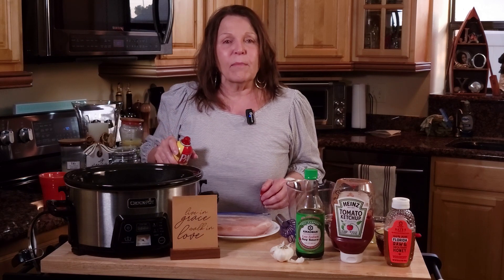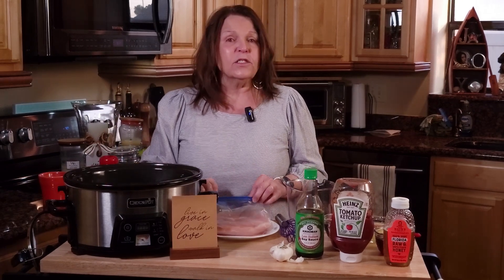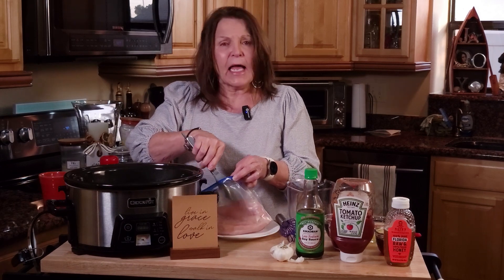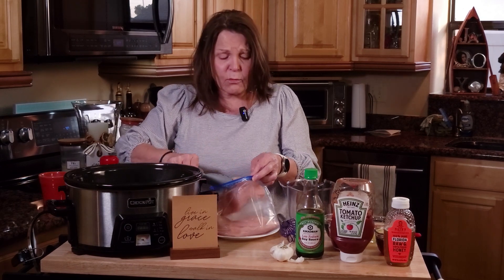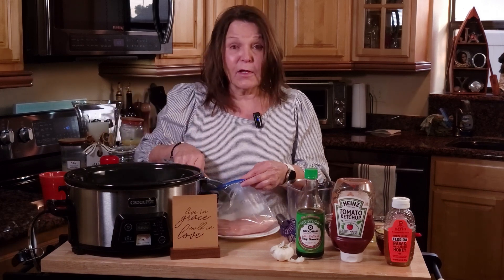Start by getting your Crock-Pot out. I'm going to spray it with a little bit of Pam, so just give it a quick spray. Then we're going to add the chicken. The recipe calls for three pounds. I don't have quite three pounds here, but I don't have enough people in the household to eat three pounds. But I still have to feed my family.